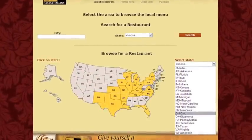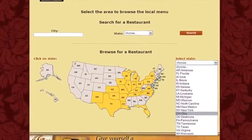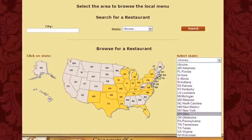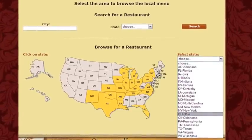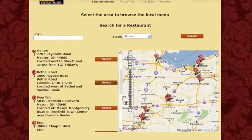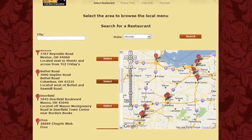If your nearest Bravo location is not already indicated on the screen, either fill in your city and state or browse our map to choose your pickup location. Click select once you have chosen the location you would like to order from.